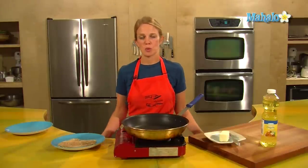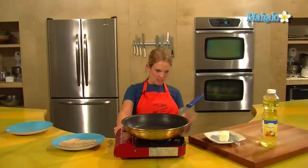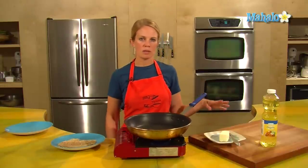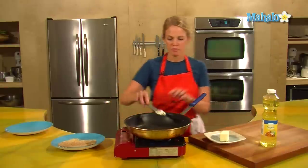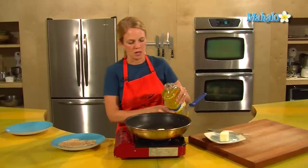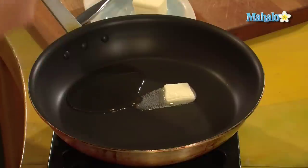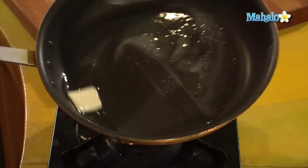Our tilapia has been in the fridge for 20 minutes so we are ready to pan fry. I'm going to get this on because it's nice and hot and I'm using the combination of oil and butter — about a half a tablespoon of butter and two tablespoons of oil. Just regular canola oil is fine, grapeseed oil is fine too. Get those mixed together and melted.